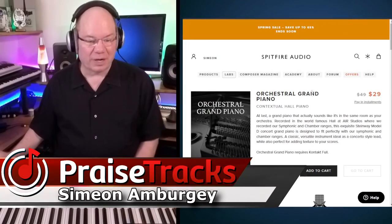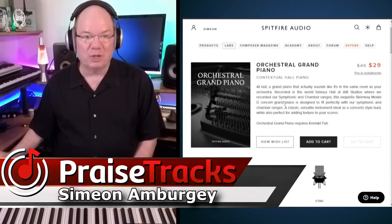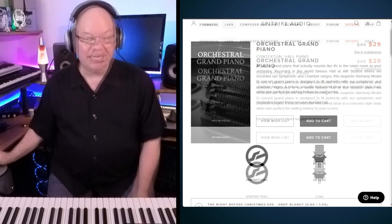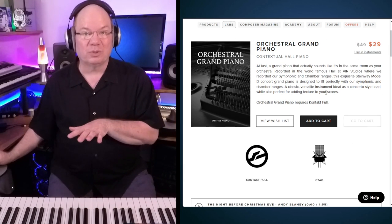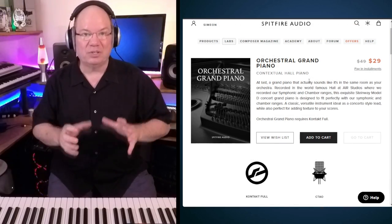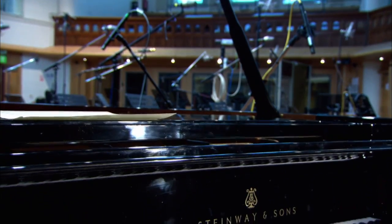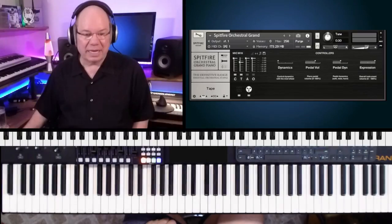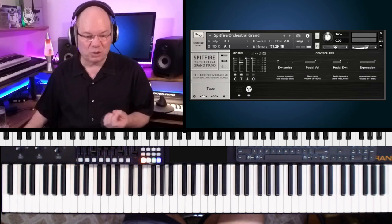This has been something that's kind of been on the radar for a little bit. I've always been curious about this orchestral grand piano from Spitfire. They did it when they were doing their original symphonic and chamber strings orchestra, so if you needed a piano to kind of sit in with those other sections — like the piano would be in the same hall as those other instruments — it's what they would call a contextual piano.